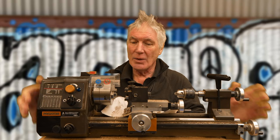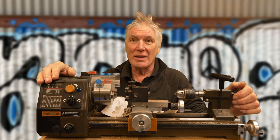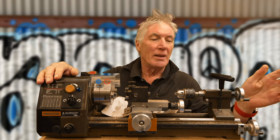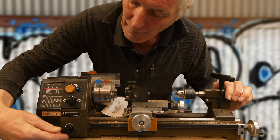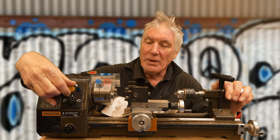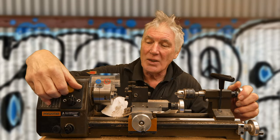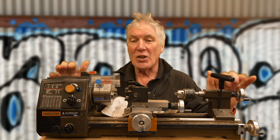I like this particular one because it's quite light — it's just about light enough to move around, and there's never enough room in the workspace. It also has a reversing switch, it goes backwards and forwards, and electronic speed control so you're not messing around changing gears all the time.